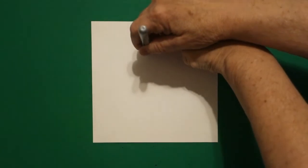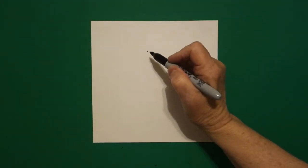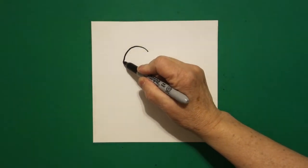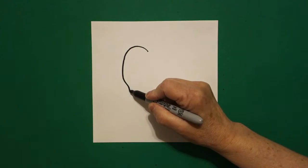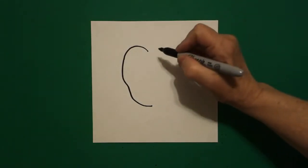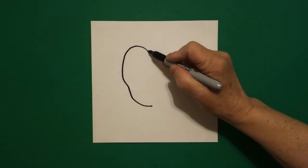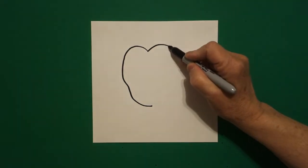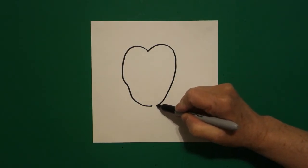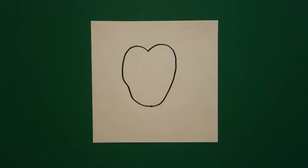I take three fingers in the center and I put a dot. And from that dot going towards the left, I'm going to draw a curve line up, down, keep going, around, and stop. I come back to my dot and I'm going to draw a curve line out, down, bring it in a little bit, and connect.